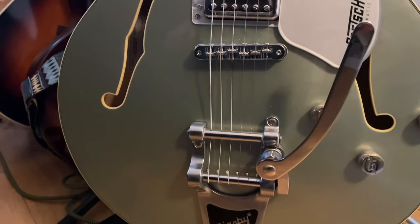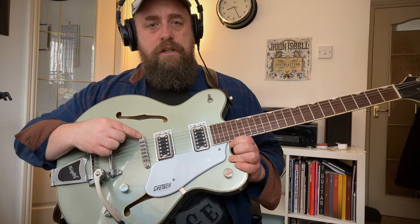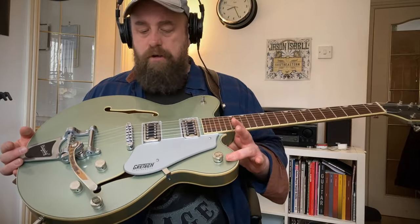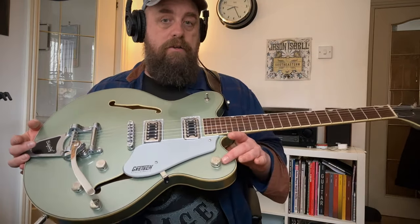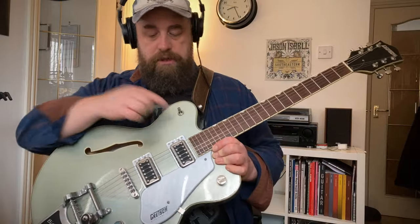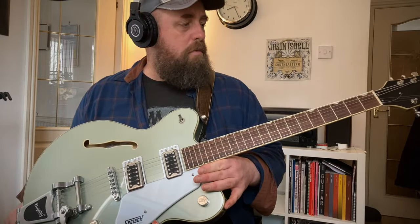Pretty standard Gretsch configuration, the classic look. You've got a Bigsby licensed trem system. I fitted a roller bridge, just a Vanson one — it's not hugely expensive but it does the job great. You've got a master volume which was actually replaced. This was a huge guitar when I bought it so the master volume cut out and Guitar Guitar replaced it for free for me under warranty. That was brilliant, and they also got the switch sorted out because that was a wee bit gunky.